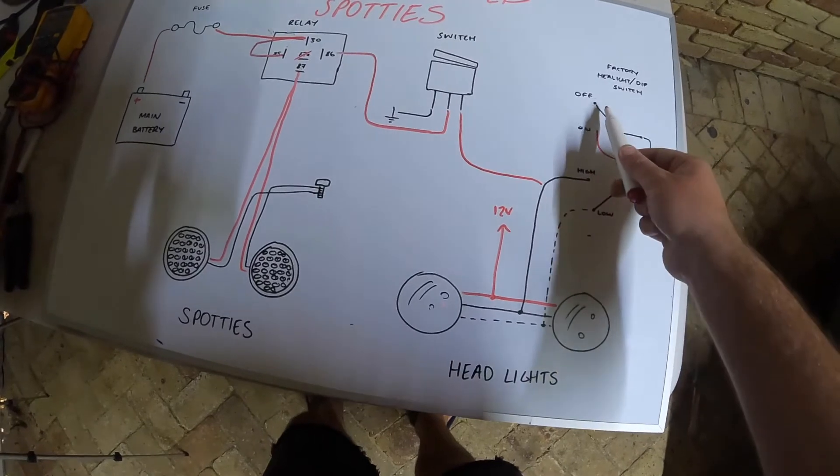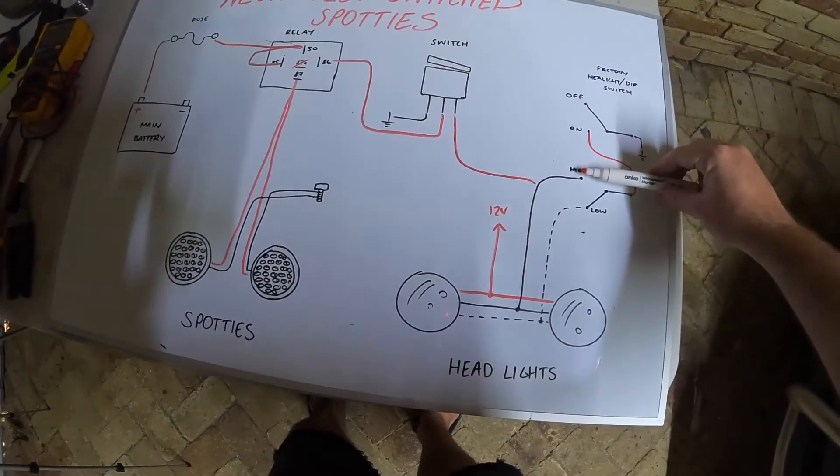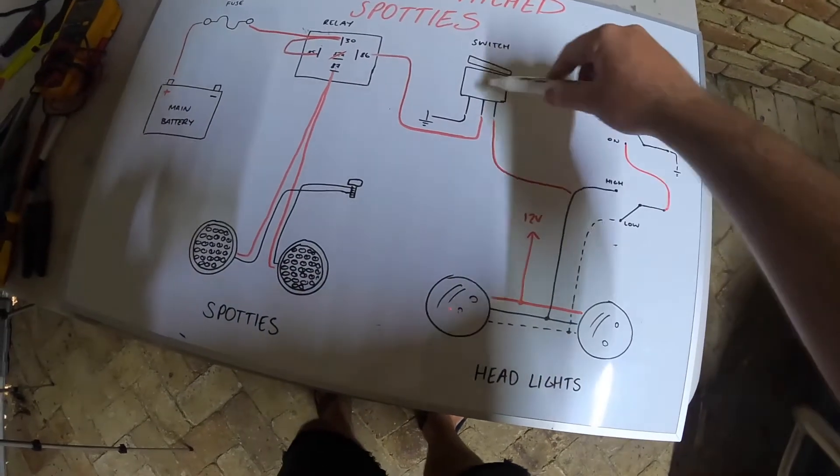On the low beam there it flicks to on. When you flick your high beam on, that flicks to on, and there goes our trigger when our switch is on.